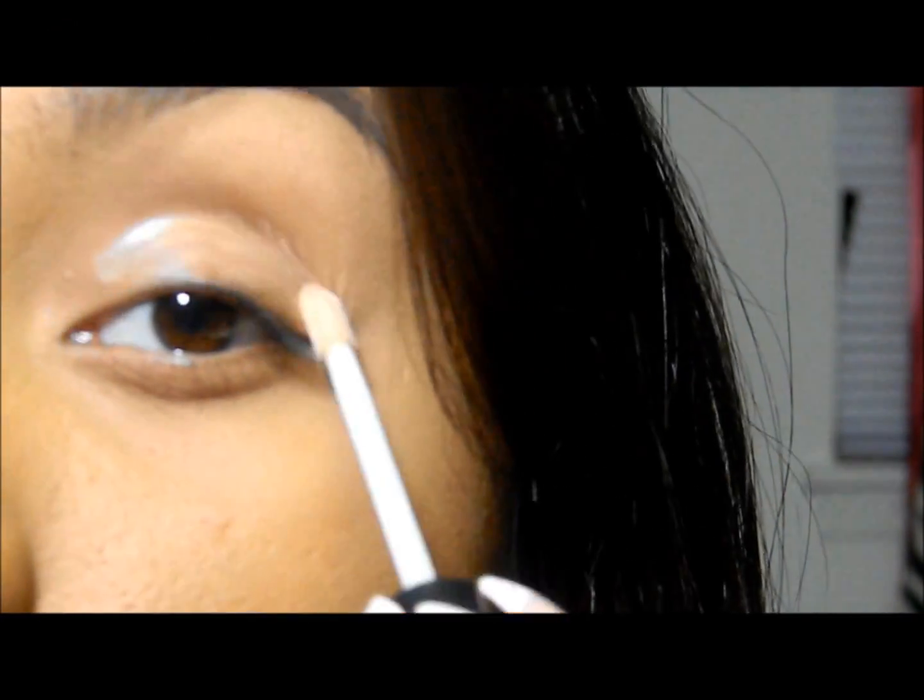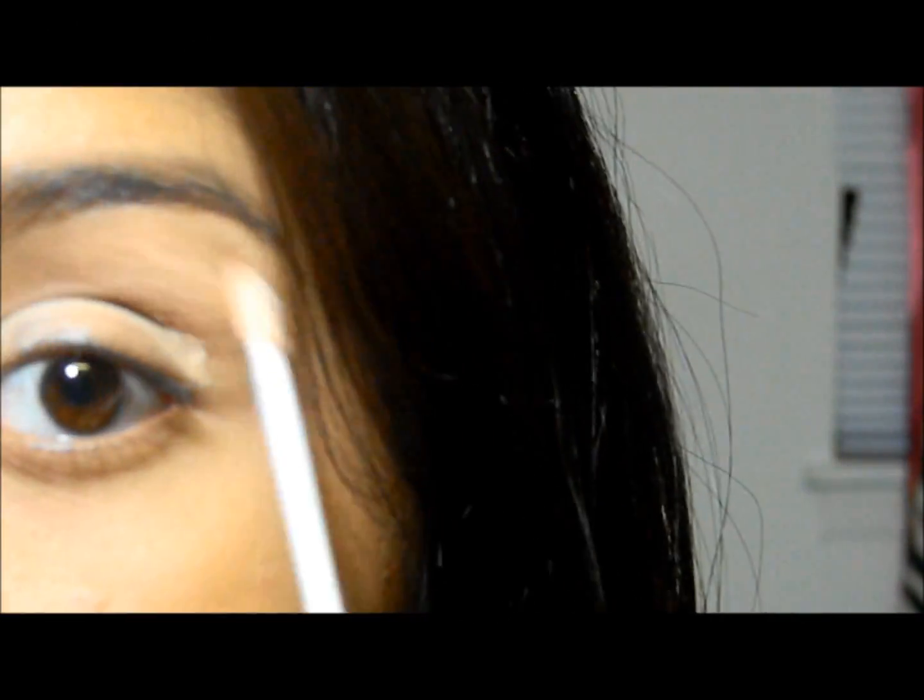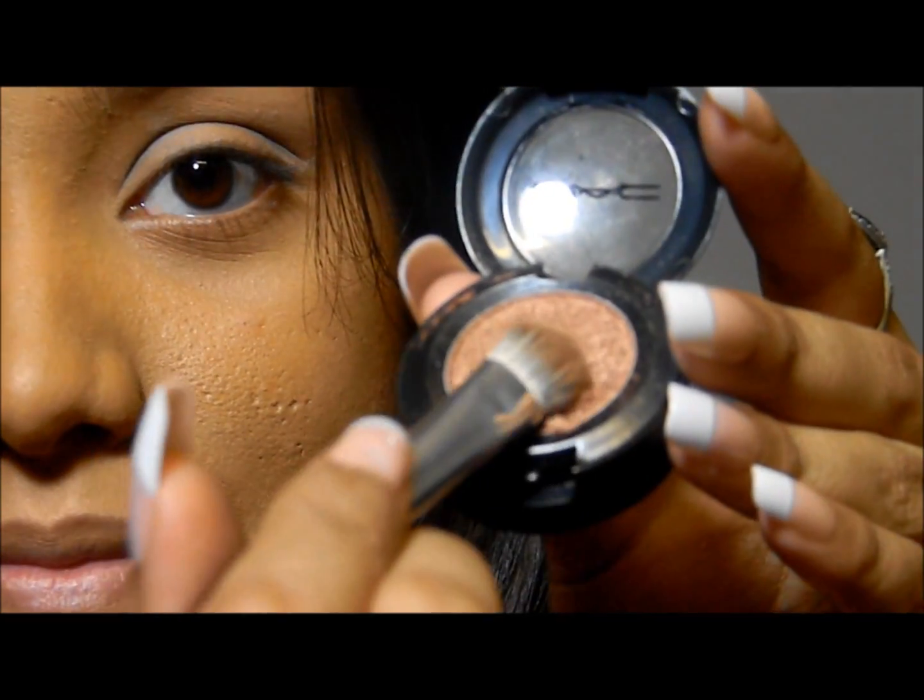First, I'm going to apply a primer on my entire eyes, because we want our eyeshadows to stay for a longer time. Now I'm taking a copper color from Mac and applying it on my entire eyelid.